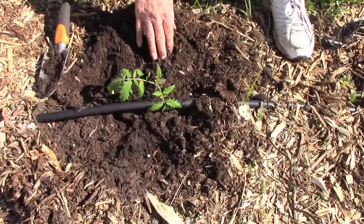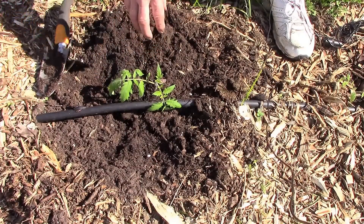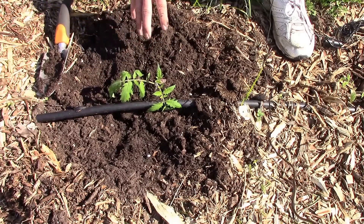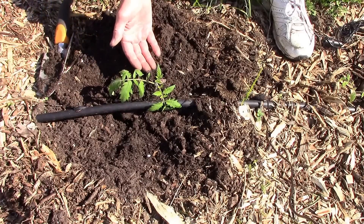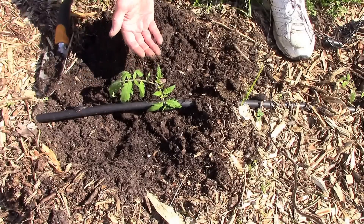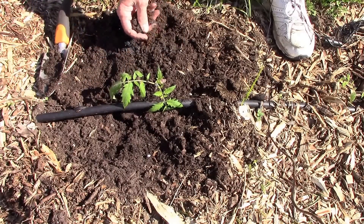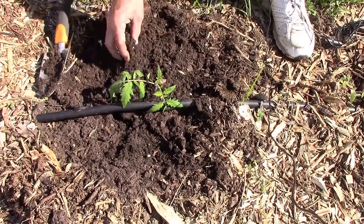But that's all there is to it. Another advantage to doing it this way is that it gets that root ball down deep where the moisture is, so you may not even have to water your plant as much. And like the other version, it'll also form roots all along the stem. I did a video on what the roots on a stem look like, so I'll also put a link to that towards the end of this video.